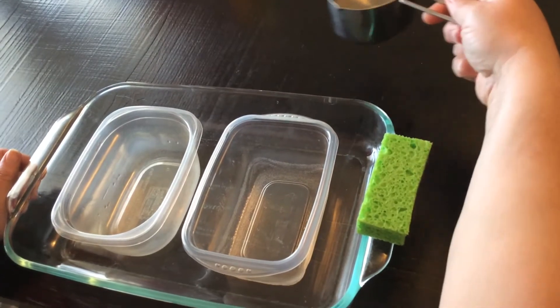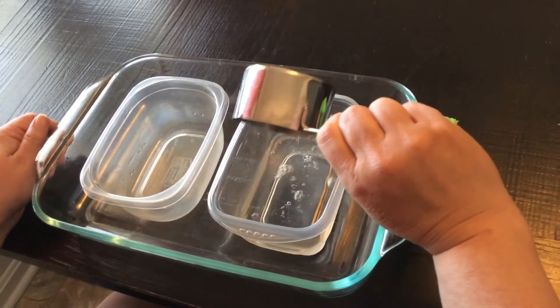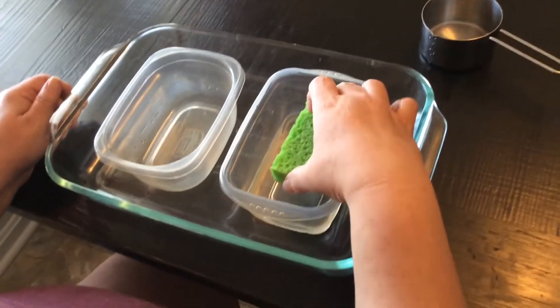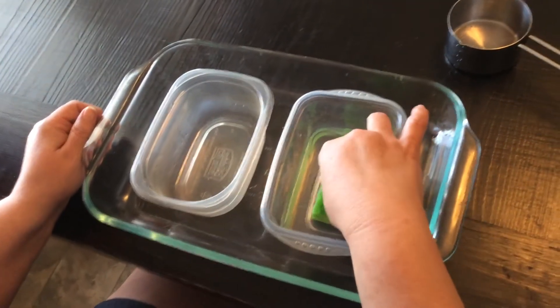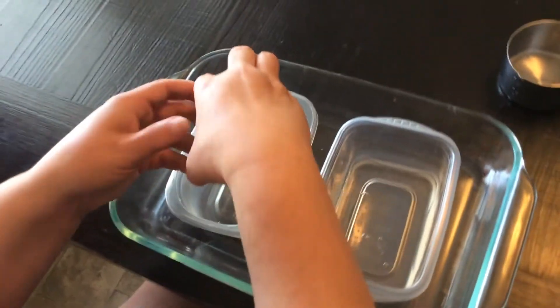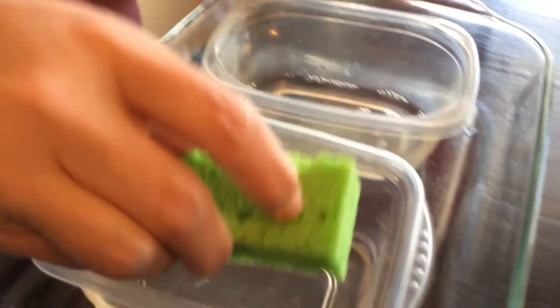We'll pour the water into this container, then we're going to put our sponge in and let it soak up all the water. We're going to bring it over to this one and squeeze the water out.